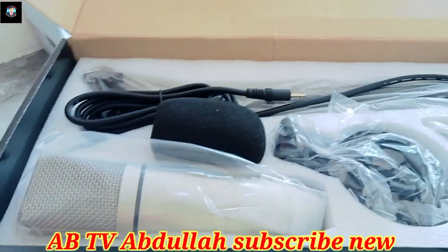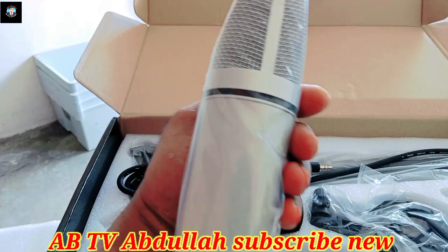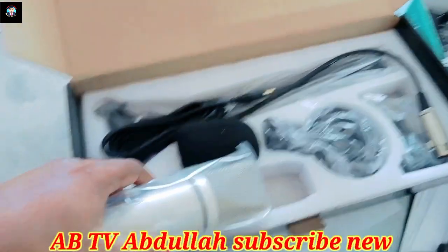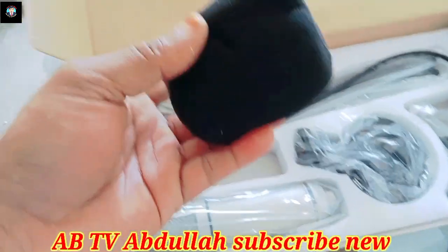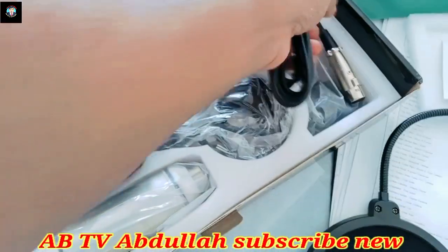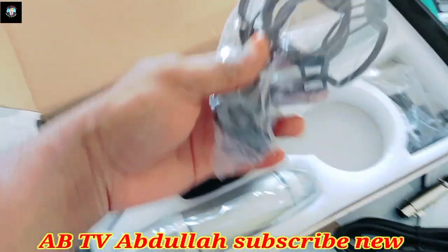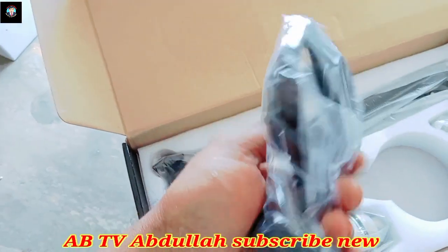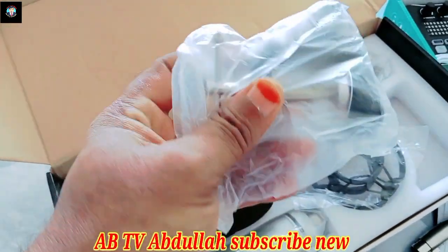Unboxing a filter, a condenser microphone. It includes a pop filter, cables, and the microphone.